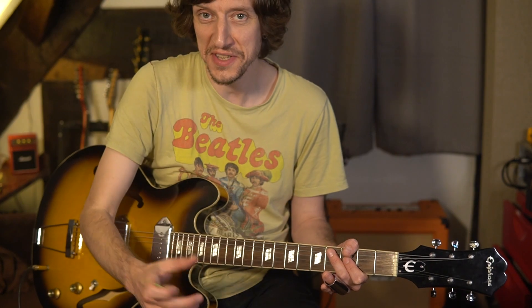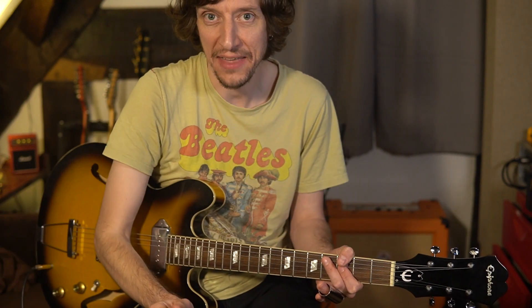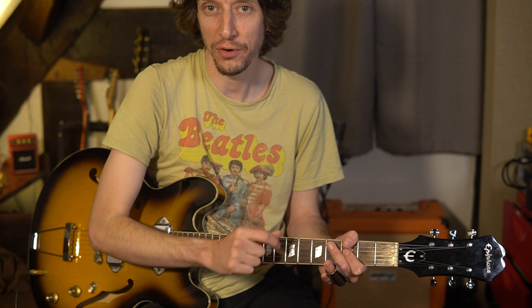Let's take a look at this beautiful slide solo. This tutorial covers the middle eight — the middle section, which I think is after the second chorus — and then the end of the song, the outro. Those are the two bits of slide, and I've just rammed them together for this tutorial and for the little performance that comes at the end.